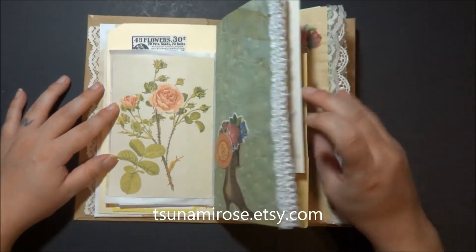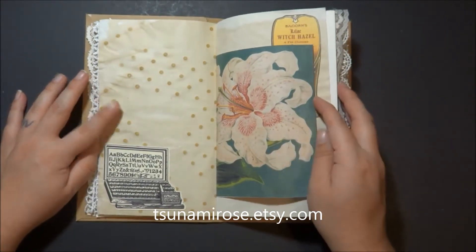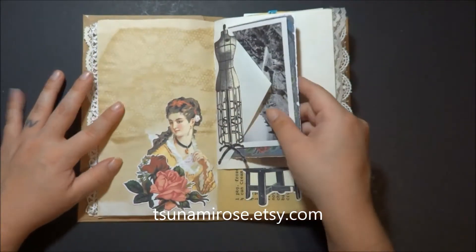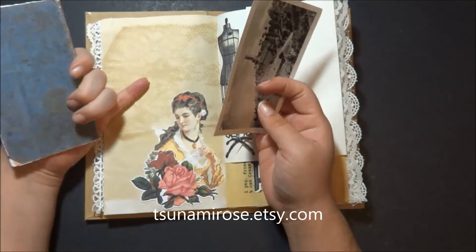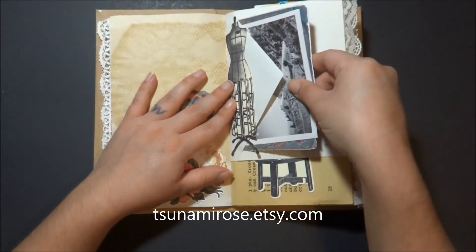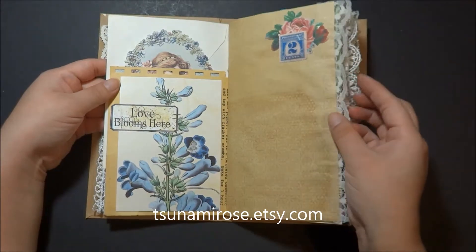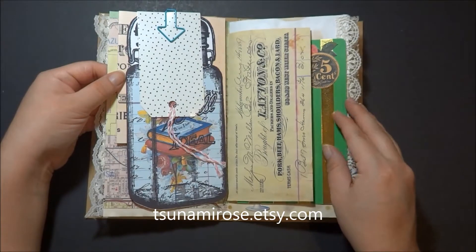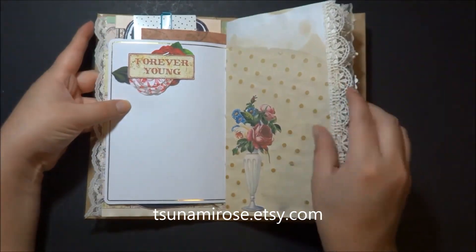I thought this was cute. I'm going to use a lot of lace on the edges of every other page. I do appreciate everybody watching, subscribing, and commenting on my videos. I try and give back to everybody as soon as I can. I am trying to reach my goal of 3,000 subscribers by the end of the year, and I'm a little bit more than halfway there.